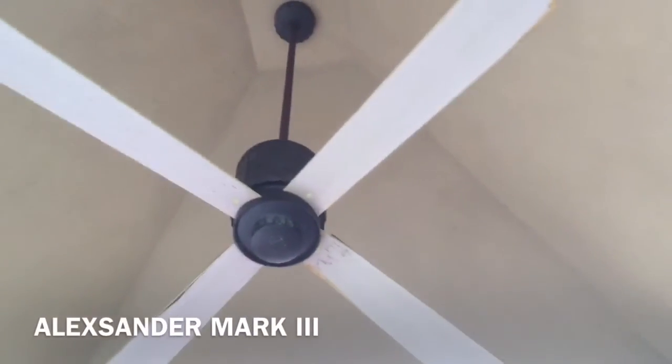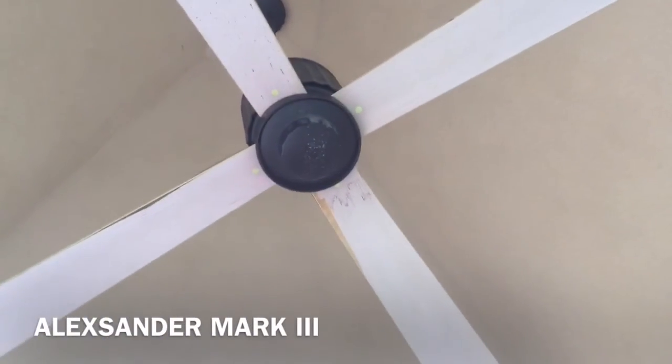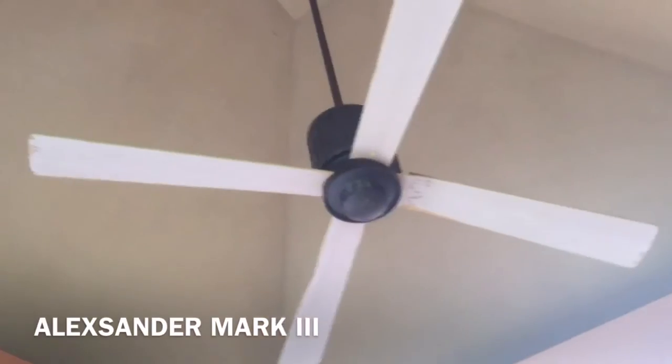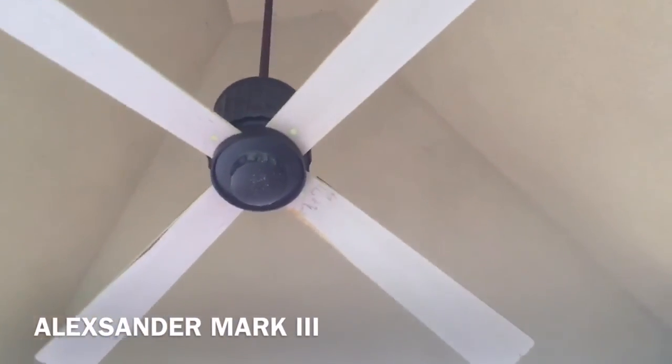Alright, this is the next one — the next Modern Fan Co. Flute. I just filmed that one and now we have this one. This is in the other open cabana; the other ones are closed.